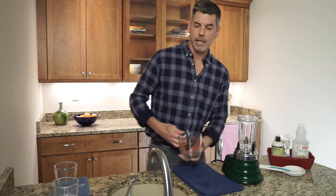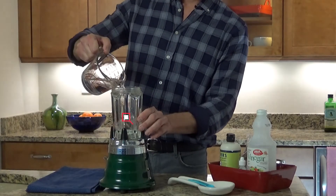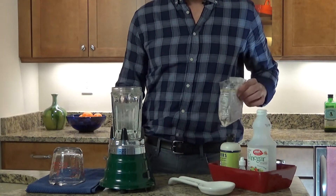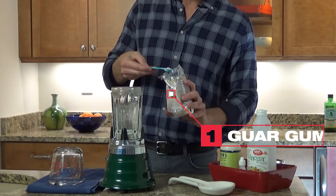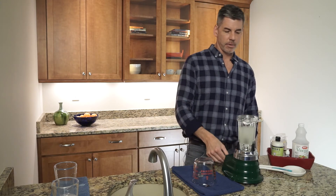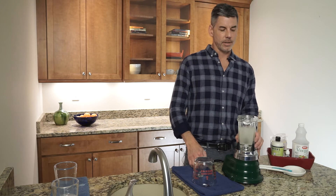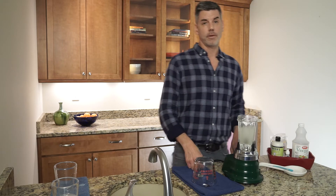I'm just going to start by adding some water to my blender cup — one cup of tap water — turn it on and get the blender going. Take my guar powder, add about a half a teaspoon, and get it in there. Guar is a natural polymer that grows in a plant typically found in India. It's used as a thickening agent in a lot of food products such as salad dressing, toothpaste, and also my favorite product, ice cream.